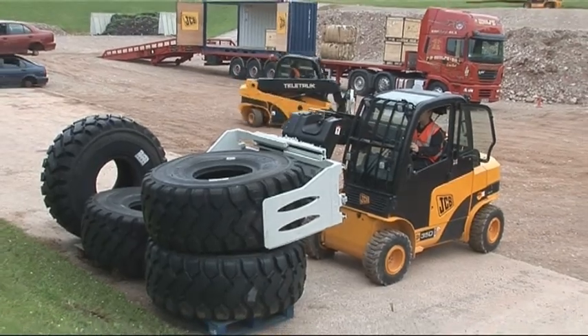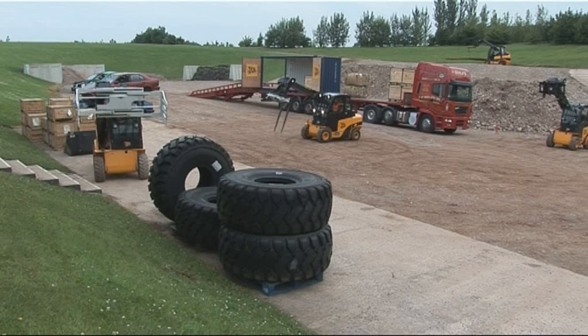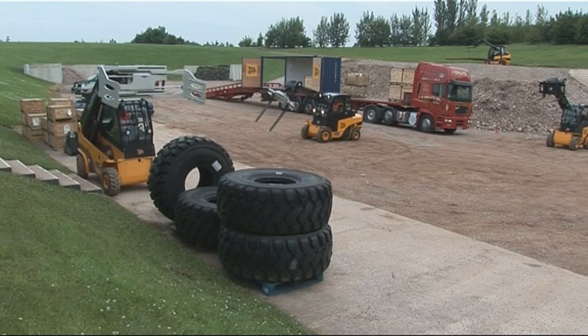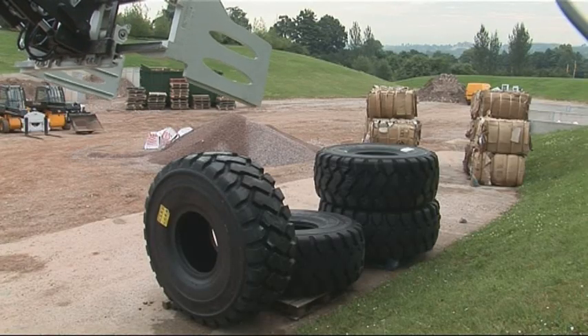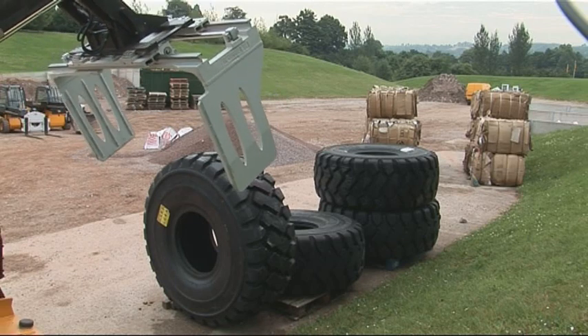The Teletruck as a forklift is capable of doing a lot of different jobs. Another aspect of the Teletruck is tyre recycling. With all the vehicles being scrapped every year and the millions of tyres that are generated as a result, the Teletruck really offers some massive advantages.